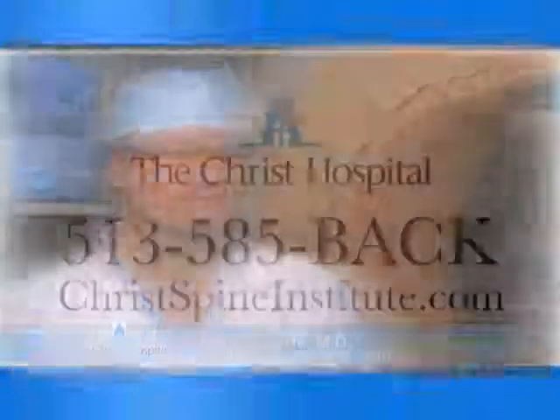All in all, there's no question that we are miles ahead of where we were just as little as 12 months ago. As a surgeon, what is heartening to me is that in the not-too-distant past there were many conditions we would not even address surgically. The new technology today allows us to help many more patients, and that's very gratifying — to see them return to their productive, active lifestyles and to forget about their back problems. To learn more, go to ChristSpineInstitute.com.